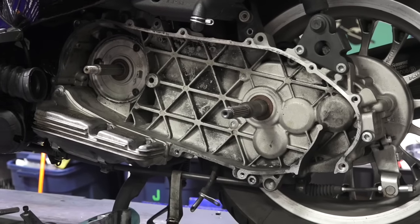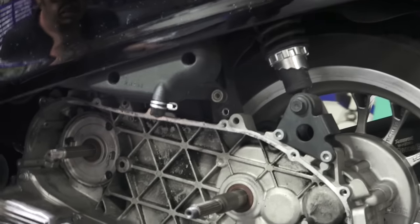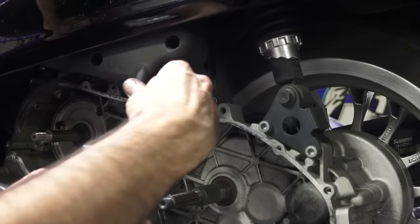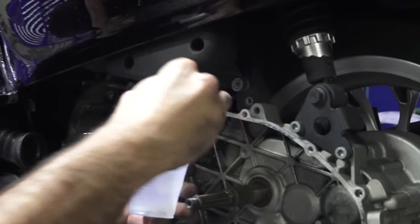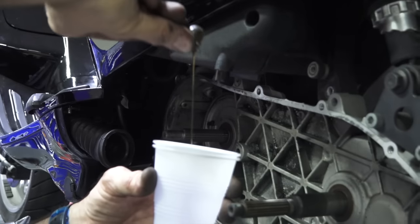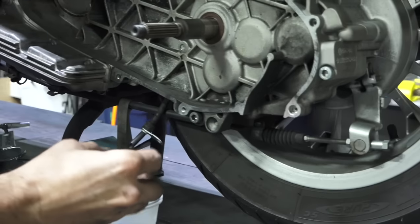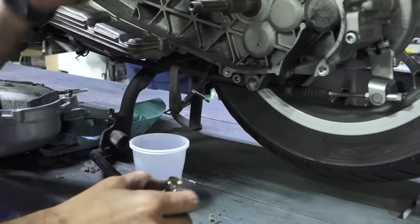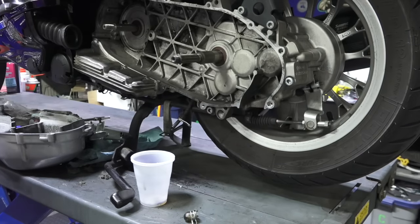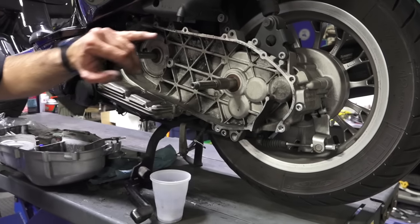The last thing is the oil bubble — it's not really part of the belt service, but I noticed it's pretty full since this bike is ridden on the freeway. You just twist it off; you don't even need a tool. If it's tight, you can use needle nose pliers. I'll leave it there — it doesn't look too full, just a slight drip.